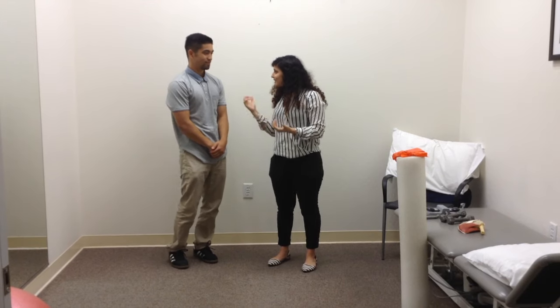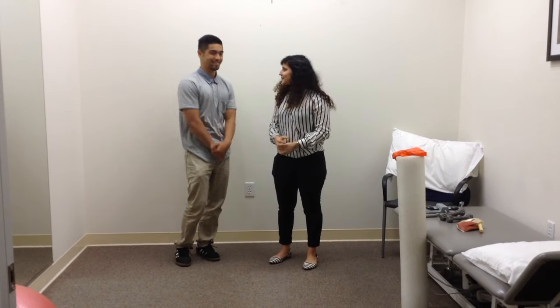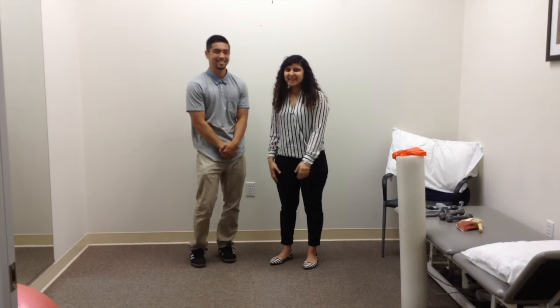Hope you learned from it. Thank you, Arvi — how did the exercise feel? It was good. Awesome, I feel a lot better. Stronger already. Alrighty, thank you.